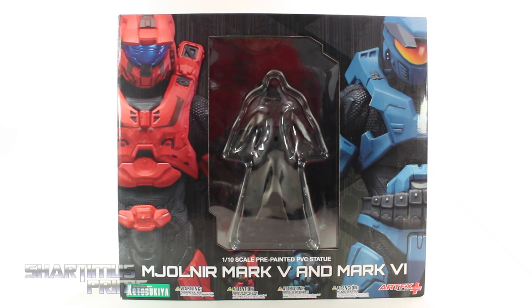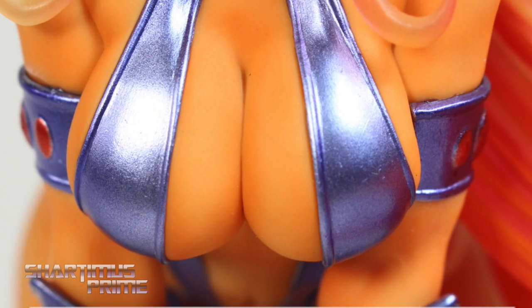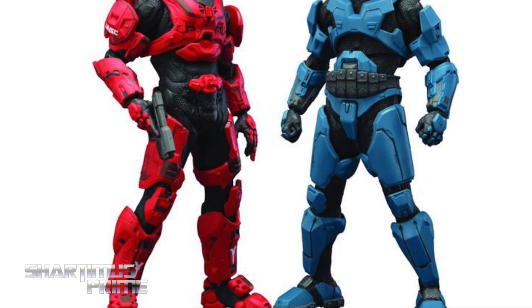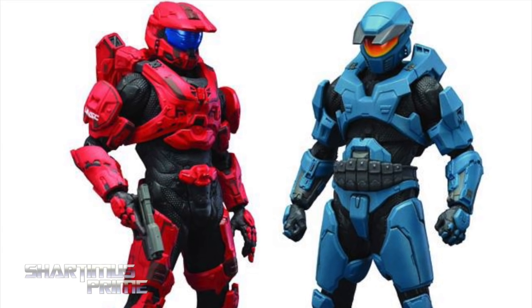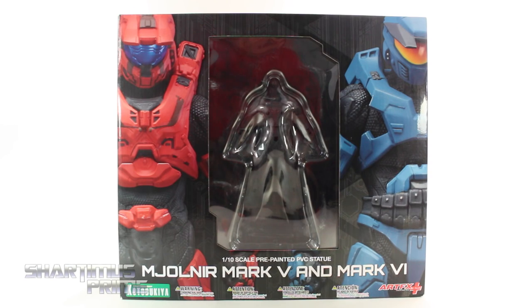What's up you guys, Shardamist Prime here doing another Kotobukiya statue review on the Halo 4 video game Mark 5 and Mark 6, 1 to 10 scale artifacts plus statues. If you try to pre-order these you can do so at BigBadToyStore.com — click the link in the description below. Thanks so much to Kotobukiya for making this review possible; if you want to see the latest from them, check the links below.